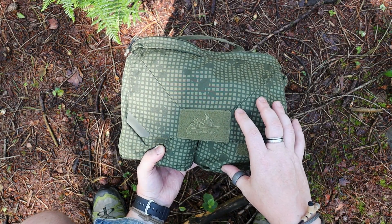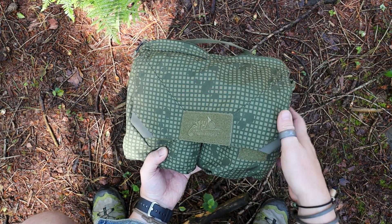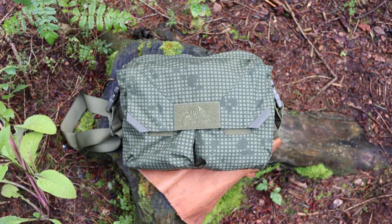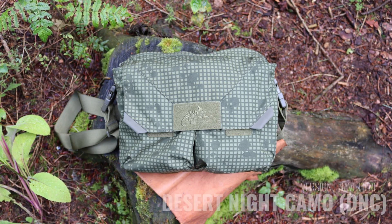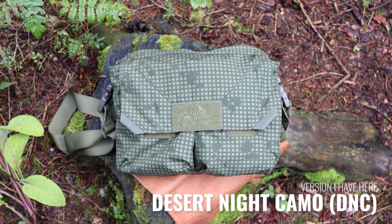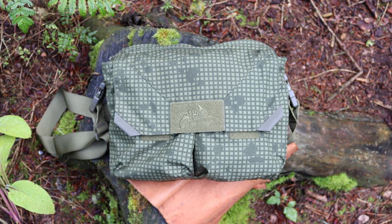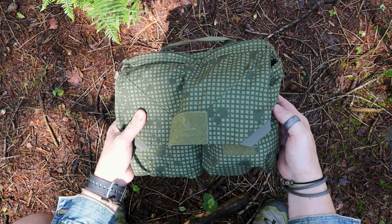As far as the colours are concerned, there are probably seven or eight — I'll put here exactly how many. But this is the desert night camo, DNC, which is freaking awesome. You'll probably see more of this camo on my channel because yeah, I really like it.